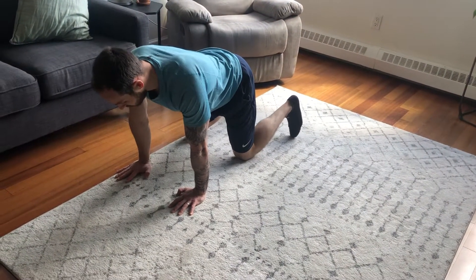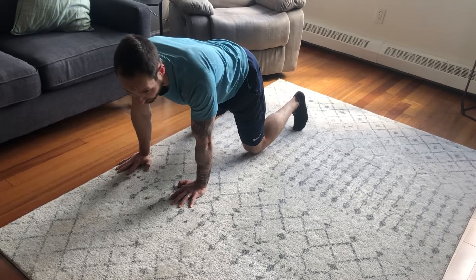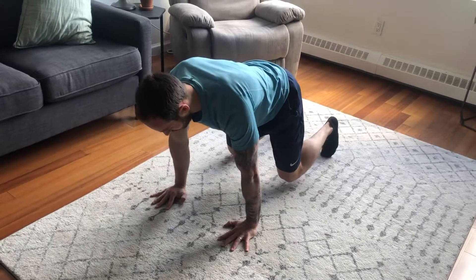Lift your knees one to two inches off the ground and you're gonna coordinate right hand to left. If I'm going to the left side, I want my right hand to go to my left and my left knee is out, and I'm coordinating my steps.